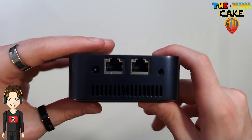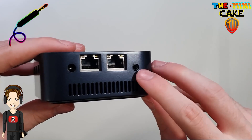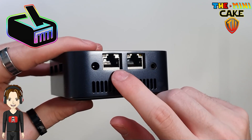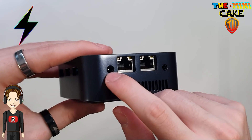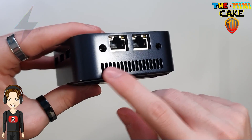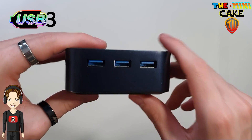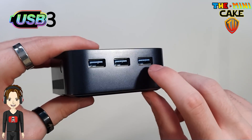At the back, an audio jack, two RJ45, power supply and air extraction. On the right edge, three USB3 sockets.